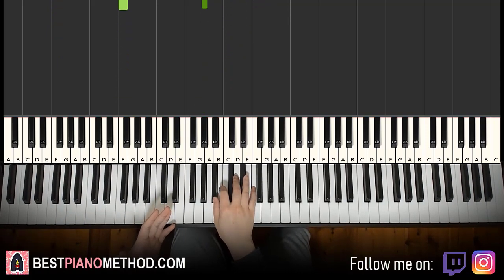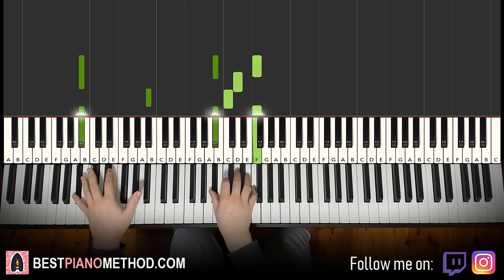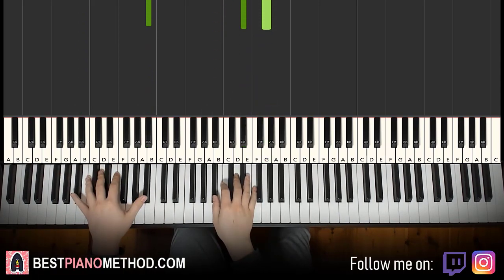Then something awesome happens — the fifth part is actually exactly the same as the second part. So everything is the same. Easy!